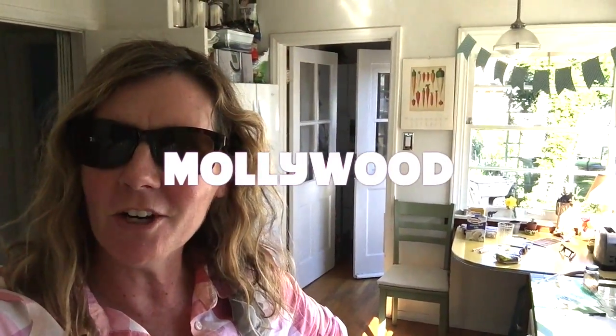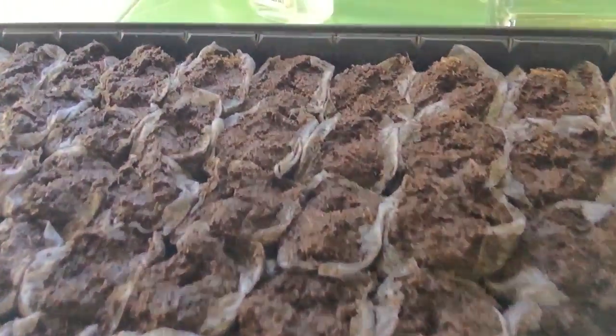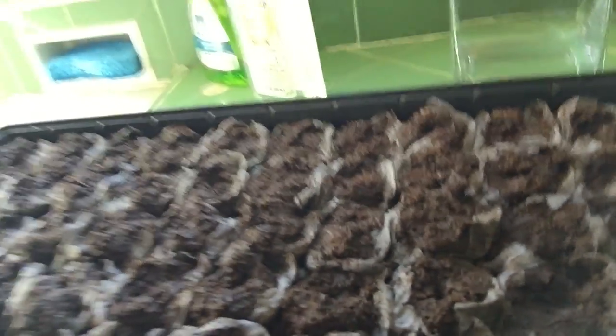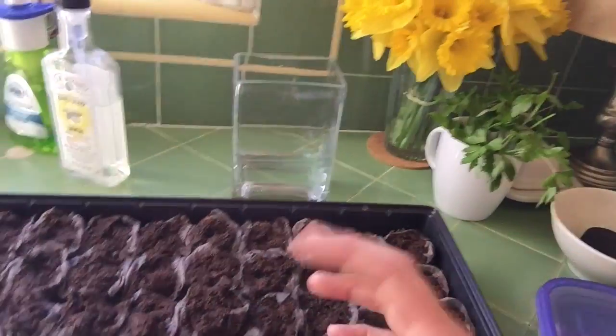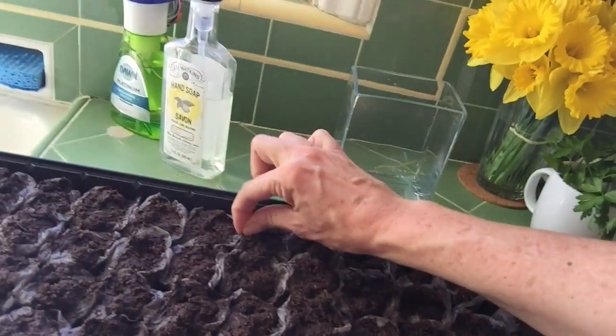Hi you guys, it's Molly Wood. It's gonna be a gardening segment! I'm gonna do my seeds for summer. We are doing it with these Jiffy pellets — you can buy them at any store. I keep mine and then use them again and buy replacement pellets, which you can get at Rite Aid if you're out here in LA. I just filled them with water — you pour some lukewarm water over the pellets, they expand, and then you rip open their little biodegradable skirts.